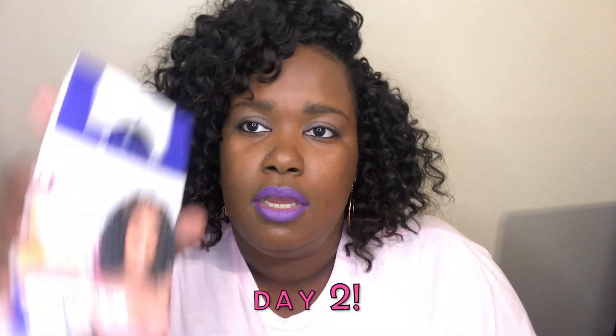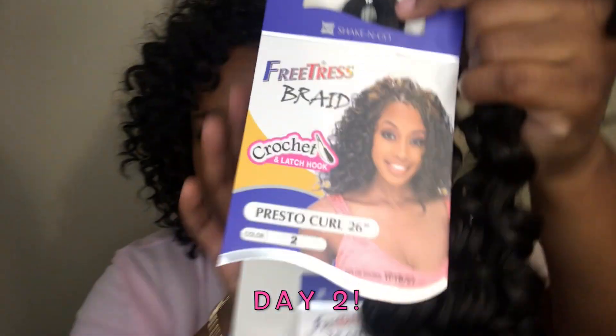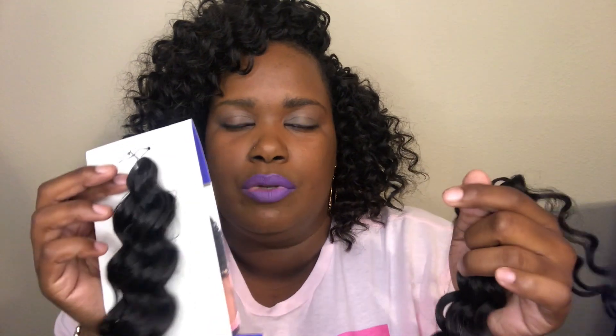The FreeTress Presto Curl comes in a pack like this. It is 26 inches but I cut it in half — I don't need 26 inches of hair. I work with kids, I live in Texas, and it's hot. I purchased three packs for $5.99 per pack but I actually only used two packs. It comes with two strands but I only used one strand from the second pack, so I have a full pack left for my next install. You can get away with just two packs if you're going to cut your hair in half; if not, you'll need at least four. As the days go on I might add more hair if I see spaces that need it.